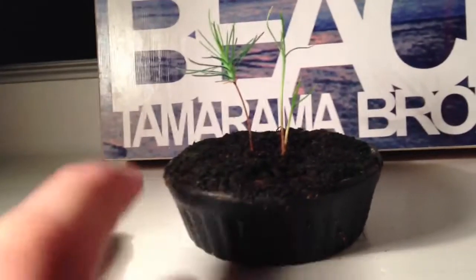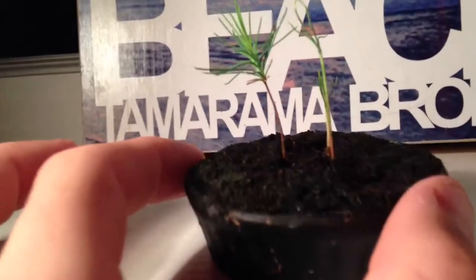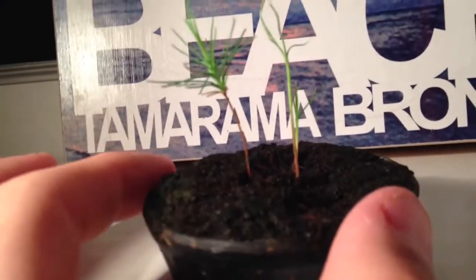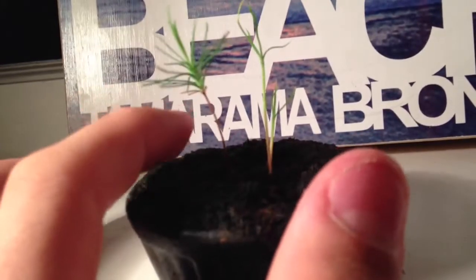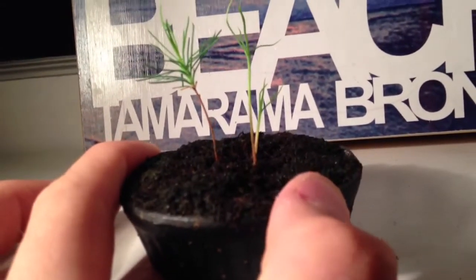Now originally I planted these, and only this one sprouted. As you can see it's got a lot of little branches, and it's been growing for about maybe 4 months.